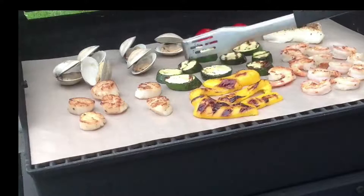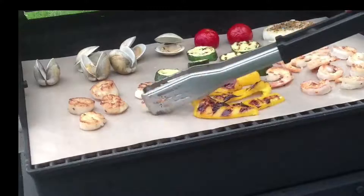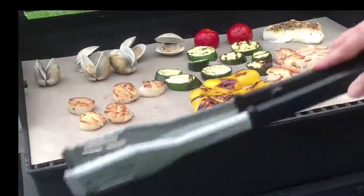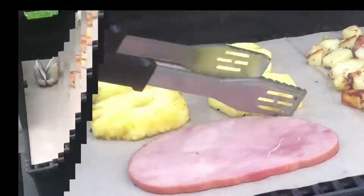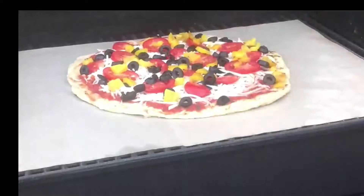They're especially great for vegetables and grilled fish and seafood that is delicate, because nothing will fall through to the grill grates. I've done scallops, clams, shrimp, cod, tomatoes, peppers, and zucchini. They impart a wonderful smoky flavor. I love doing grilled pineapple, peaches, and nectarines — the fruit gets caramelized with beautiful grill marks and is so sweet.